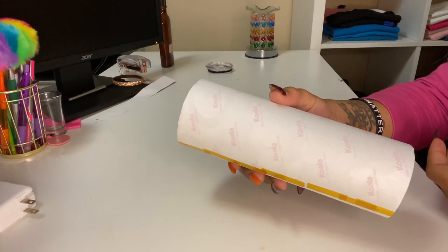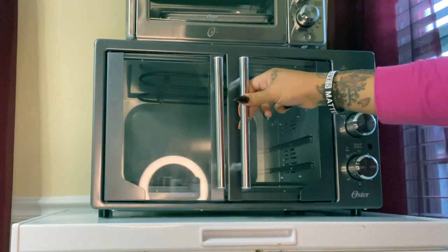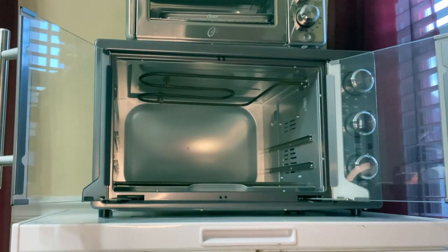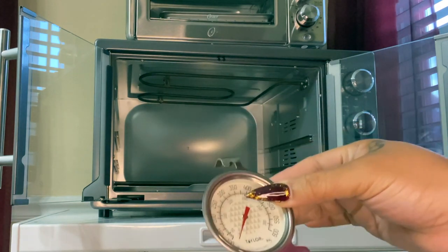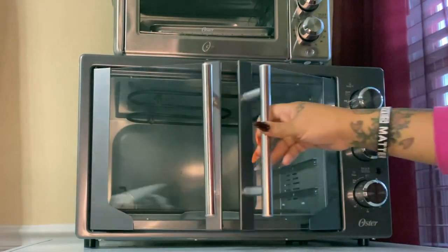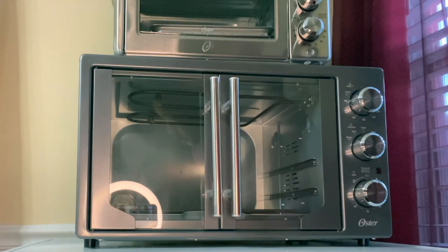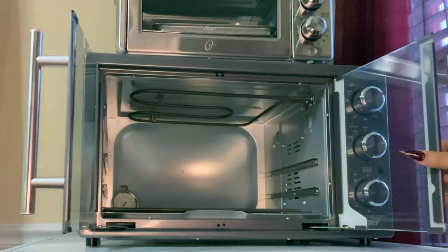Let's go to the convection oven. This is the convection oven that I have — I think it's an Oster. One thing I wanted to show y'all is make sure you get an oven thermometer — this is very important. You need to know what your temperature is. I'm gonna set this to 400 just to get it revved up a little bit, because when you open the oven your temperature is going to decrease.